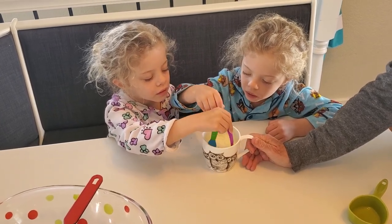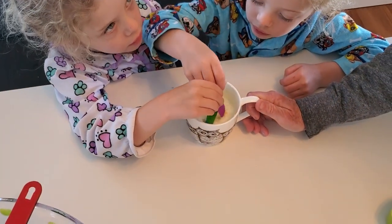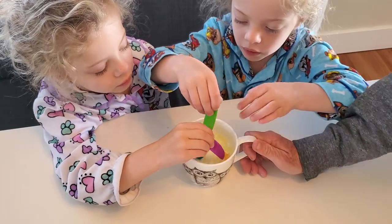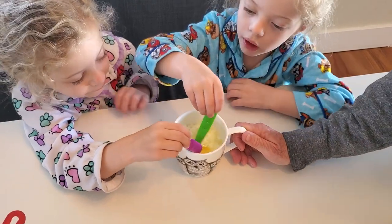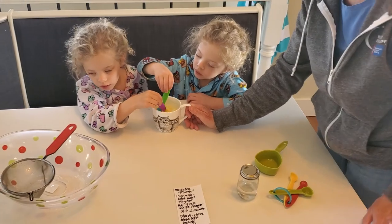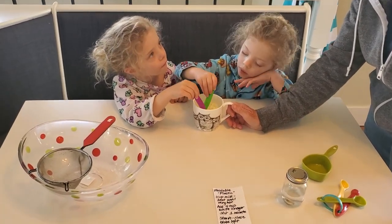Look at — it's curdling. It looks kind of like cottage cheese. The vinegar is an acid. It's reacting with the casein in the milk, and it is making a solid that in this recipe is called a blob. So we're going to pour it after they mix for one minute — that's 60 seconds. We're not going to count to 60.